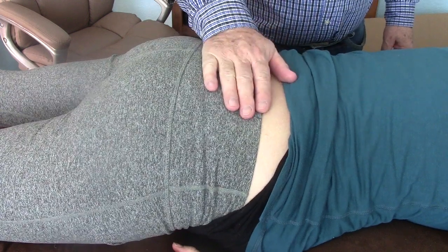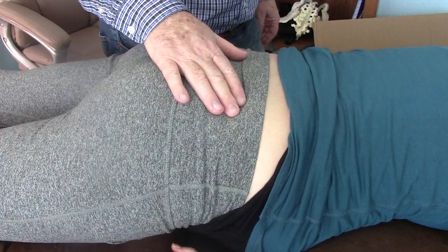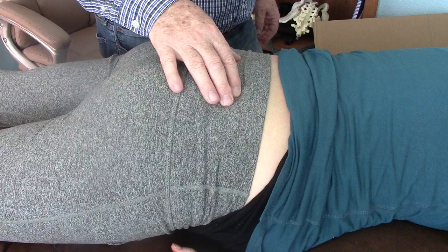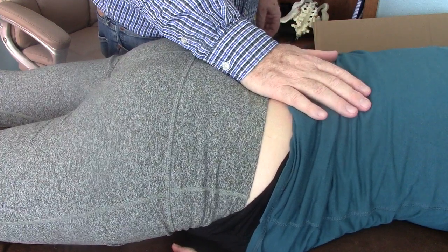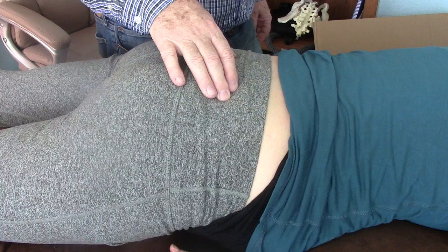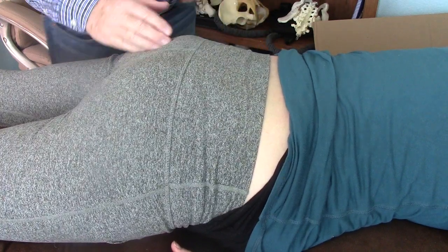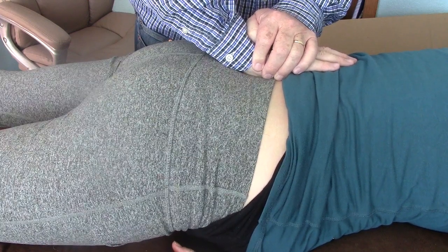My client is seven months pregnant, and I saw her a long time ago for right SIJD. She had a torn labrum in the right hip and had two surgeries. She feels SIJD on both sides, also gets some lumbar stiffness, and does some self-adjustments that help relieve her pain. Today is the first day I've seen her in a very long time, and she has good mobility throughout the pelvis, except that she does not rotate forward on the left ilium.